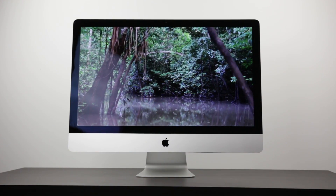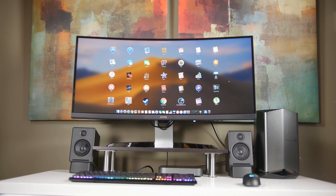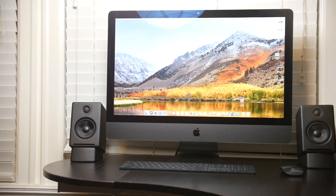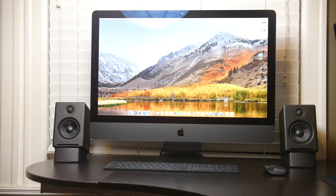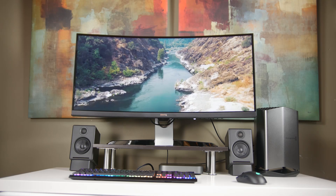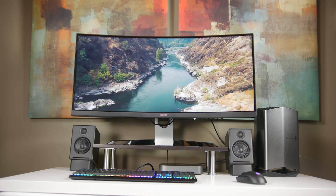The setup I have here with the BenQ monitor, the eGPU, and peripherals comes in under $3,500 — which is very comparable performance-wise to the $5,000 iMac Pro we reviewed a couple of months back, and gives you a lot more versatility and options. You can build a similar setup for even less if you catch parts on sale.